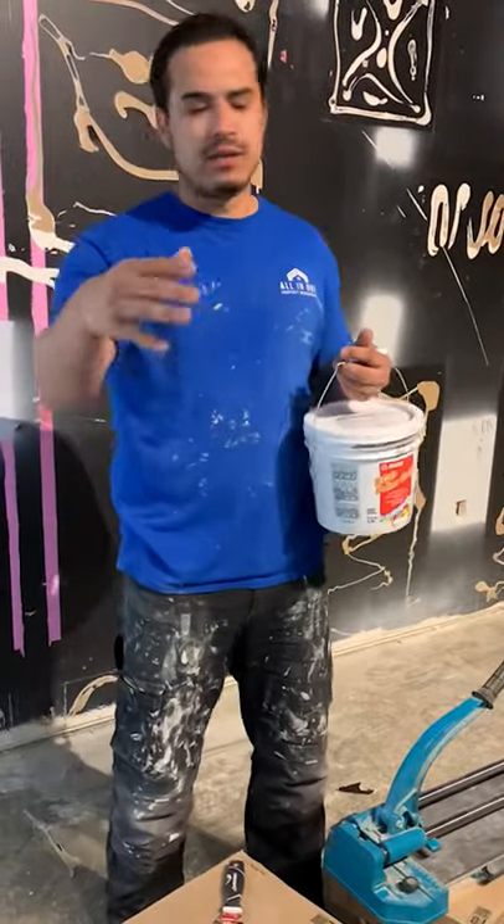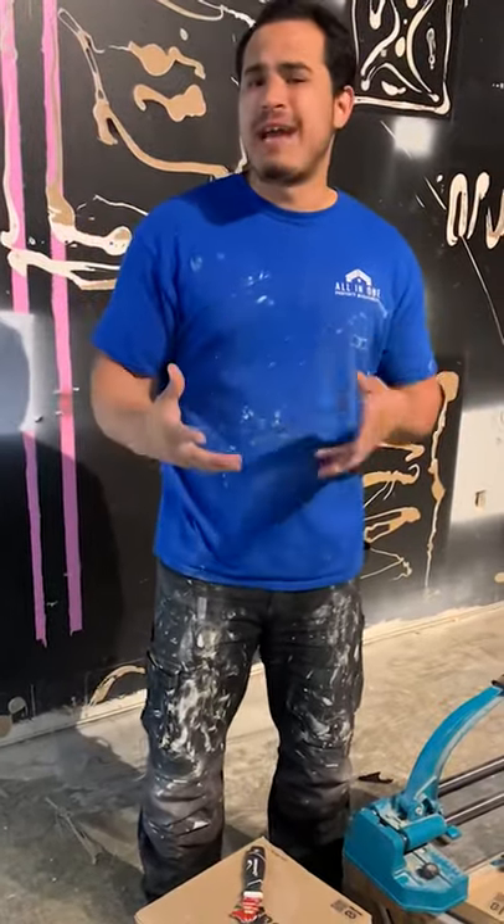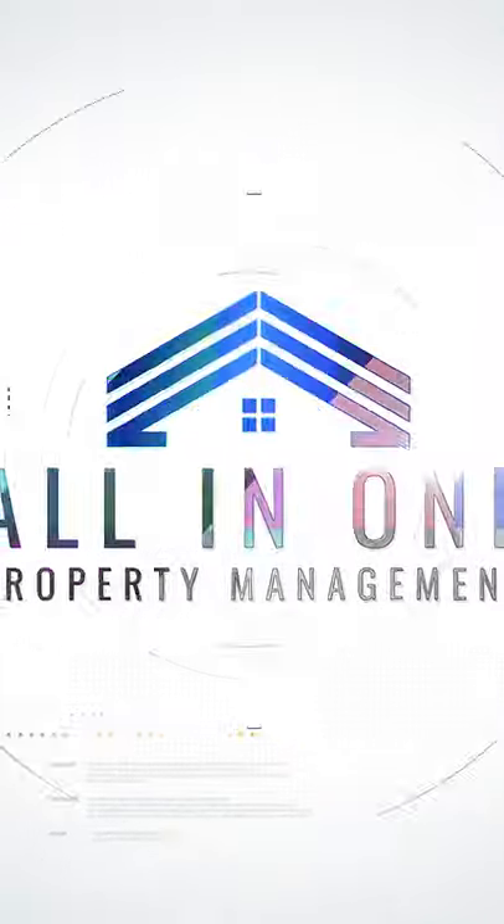You want to prime it with eco primer or any other primer — there are plenty of other products, this is just what I choose. If you don't want to use a primer, an old trick is to soak the floor with a sponge, wet it down until it's nice and damp, and then apply your thinset and tile. You should be okay, but that's just gambling. I'd rather just do it the right way.